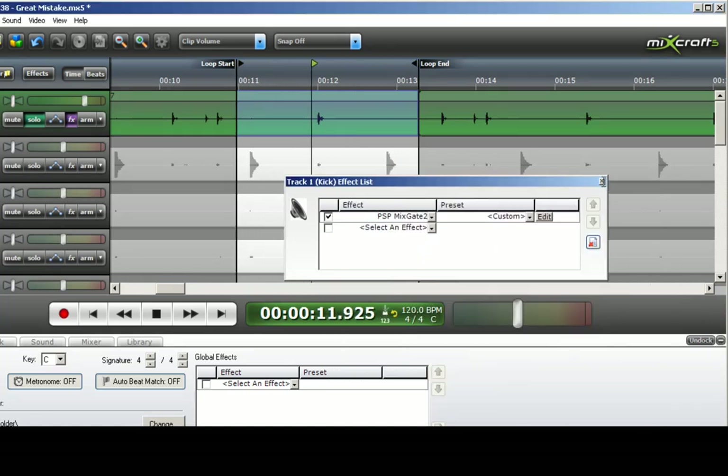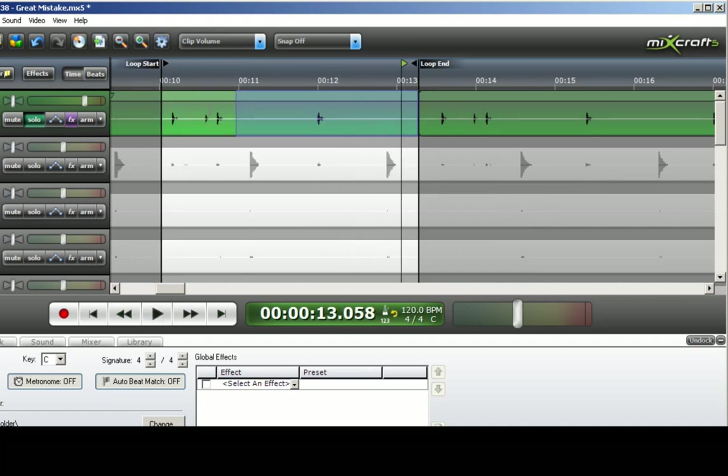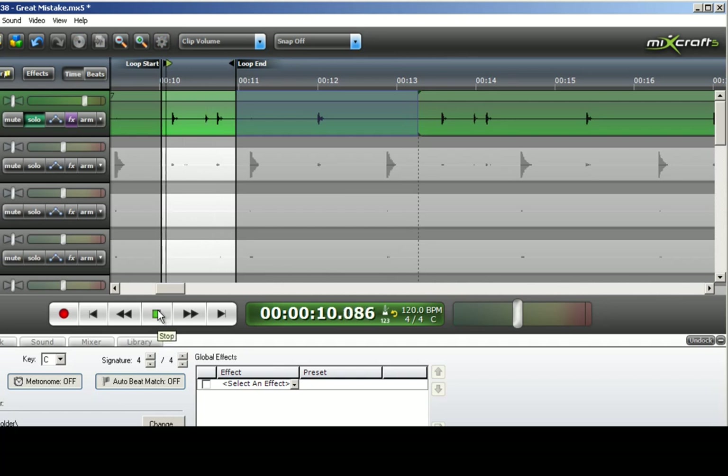Now to make sure that is going to be okay, I want to verify it doesn't take out lighter kick hits. Right here I did a double kick hit and I want to make sure that first lighter hit still exists. And it does, so we seem to be okay there.